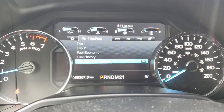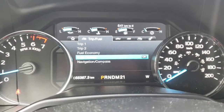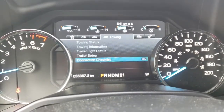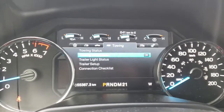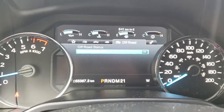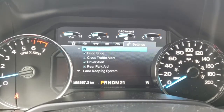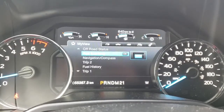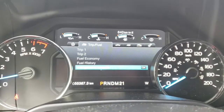On the other side of the dash menu we have your trip info — trip one, trip two, fuel economy, fuel history, navigation, and compass. We have your towing section: towing status, towing information, trailer status, trailer setup, and connection checklist. Then your off-road info and all your settings. You can also set favorites so you can put the ones you use most onto your favorite view.